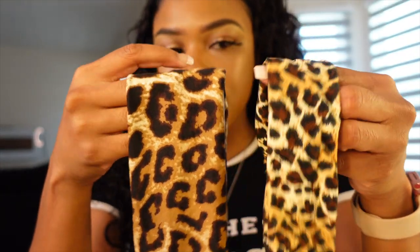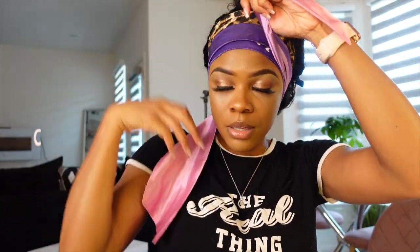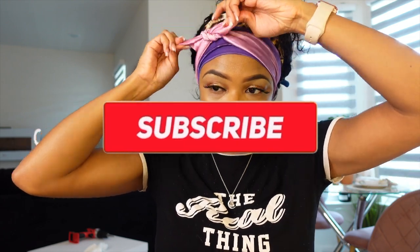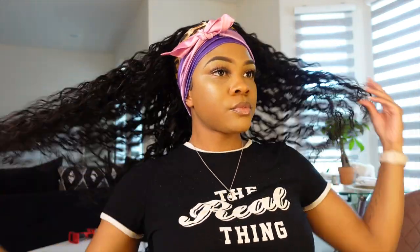I'm going to use the headband they provided. There are two headbands — they're slightly different but basically the same kind. I'm going to wear this one. This is what I'm going to be using.